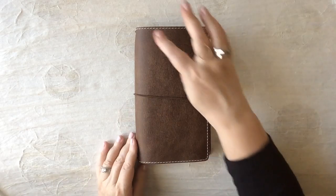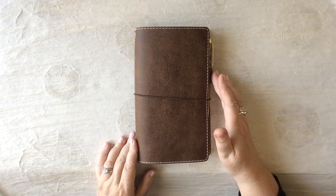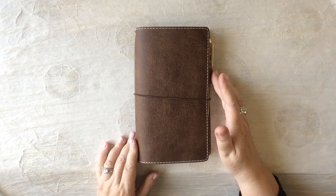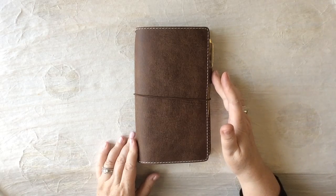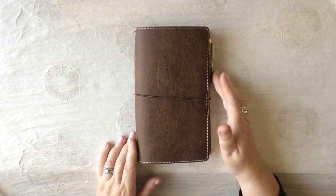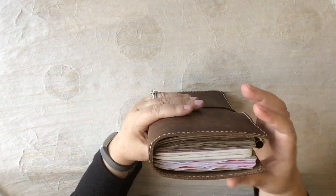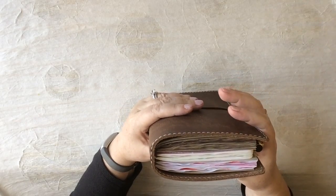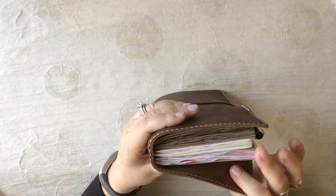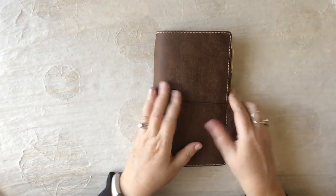So here is the absolutely stunning Outlander. This is a narrow size with stitching, and I also requested a stitched-in pen loop. This is a personal preference — I prefer the stitched-in pen loop because it's always bigger and I like to write with fountain pens. Some of my pens do not fit in the loop that is riveted. So I much prefer the stitched-in pen loop. This only has three inserts and I'm going to do a flip-through of my February inserts.